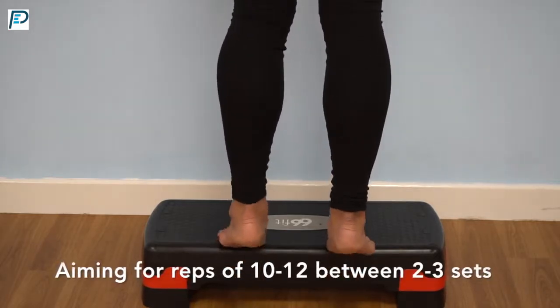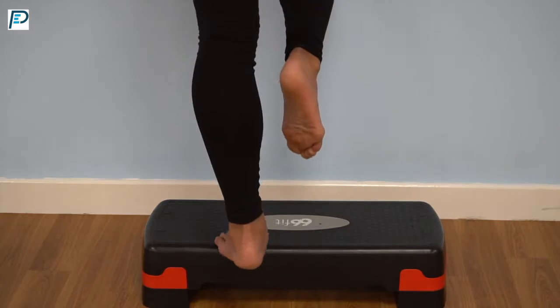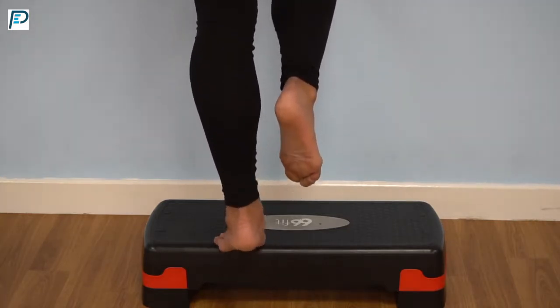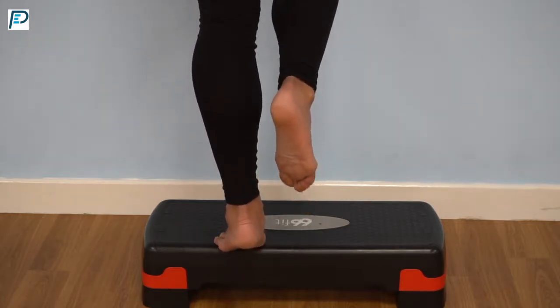The next progression was exactly the same as that but we're just doing it with one foot at a time. You can't see in the video, but we have the upper body slightly inclined forwards and her hands are on a wall.